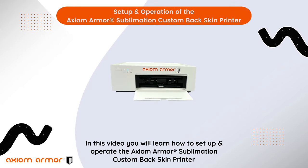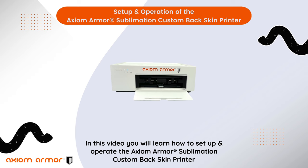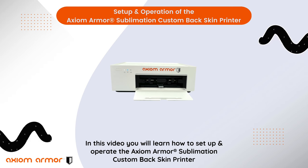In this video, you will learn how to set up and operate the Axiom Armor Sublimation Custom Back Skin Printer. Let's get going.